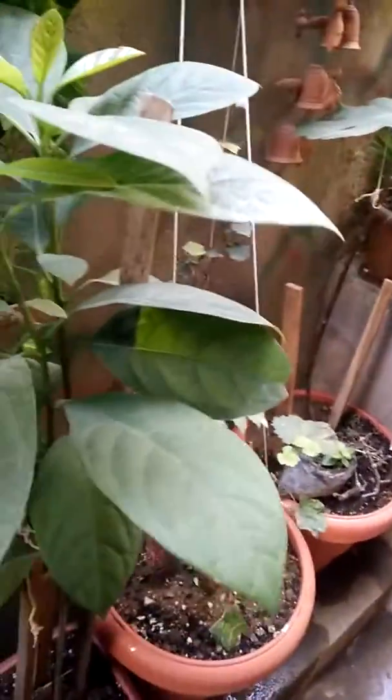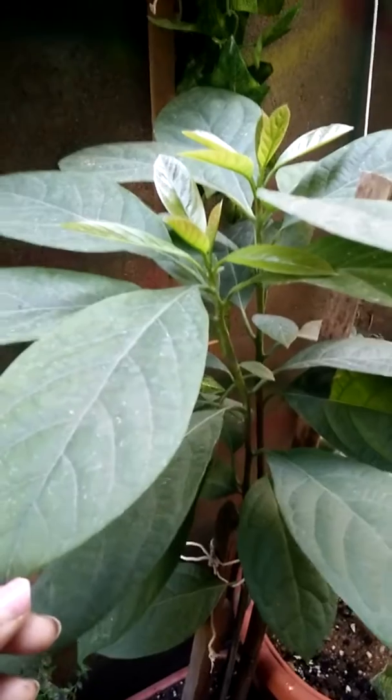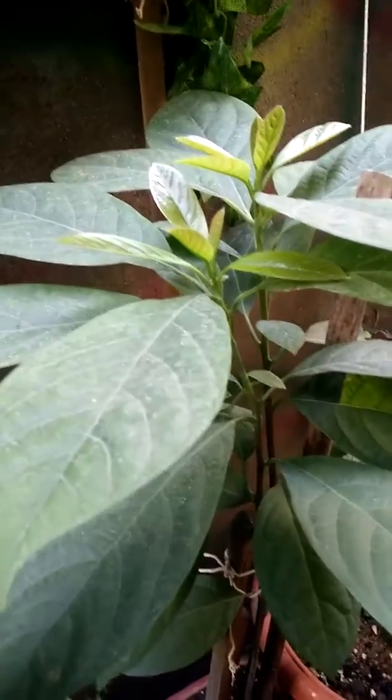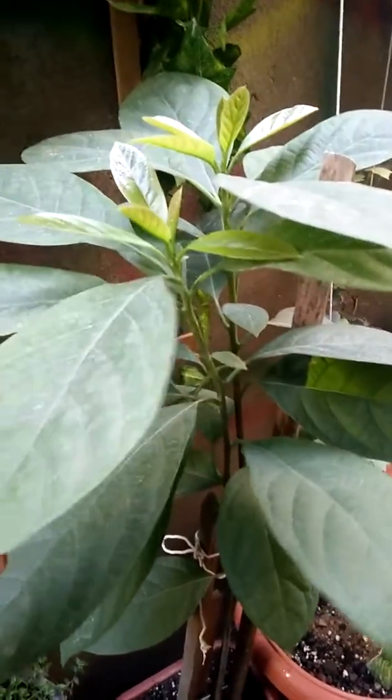The texture looks like paper and the leaves are very big. I don't know the variety because I just ordered avocados online — we don't get avocados in our place. I used to assume it only grows in a cold climate, but I thought I'd give it a try and I've succeeded.